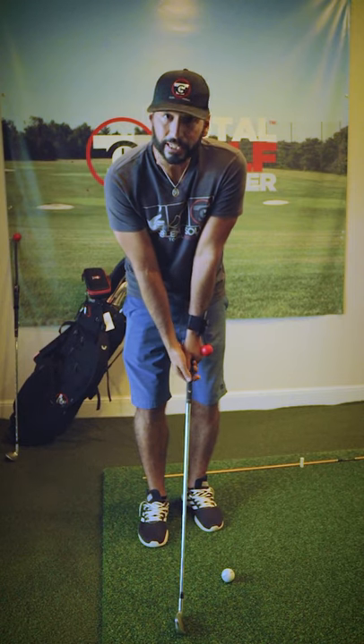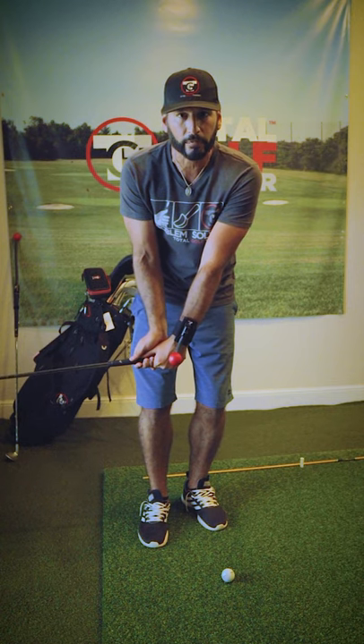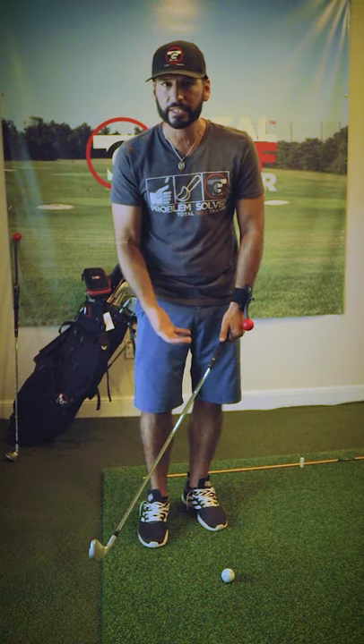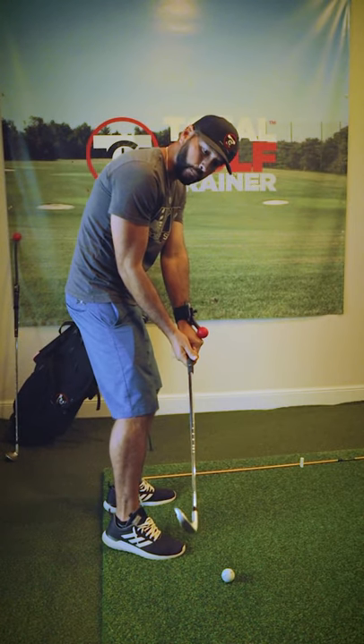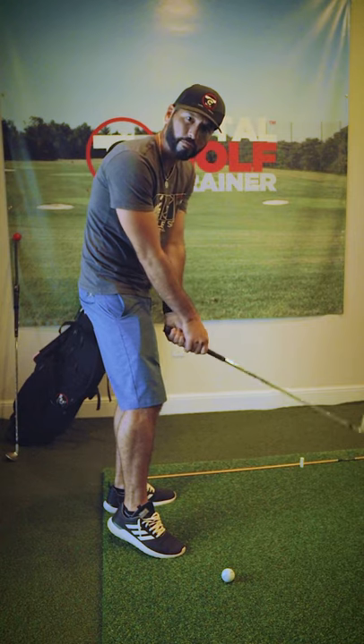As I take the club away, I need to create the space to square up the club face. The big issue behind tops, chunks, and a lot of these big misses is the club face starts back being wide open. So as you start to come down to impact, there's a point where you have to flip your hands to try to square the face.